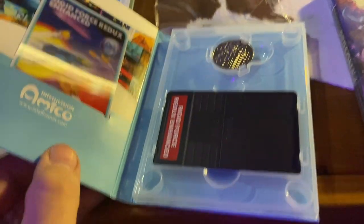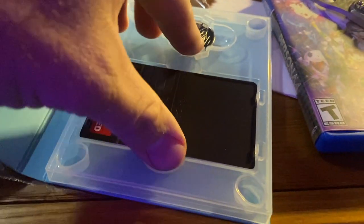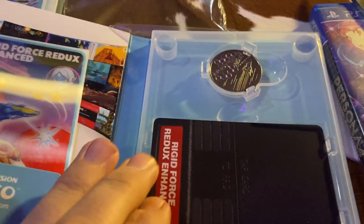So here we go. And this is the problem I have here — this is very cheap feeling. I absolutely hate it. They're just going to kind of flop around like that, there's no way to secure it. I'm not happy. I don't think I'll be buying any more of these. I'm excited for the system, but I'm not excited for this. It's just kind of crap.